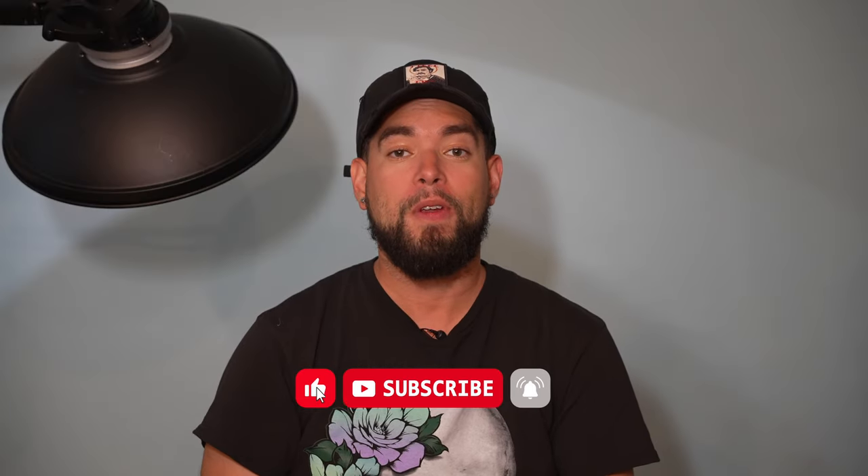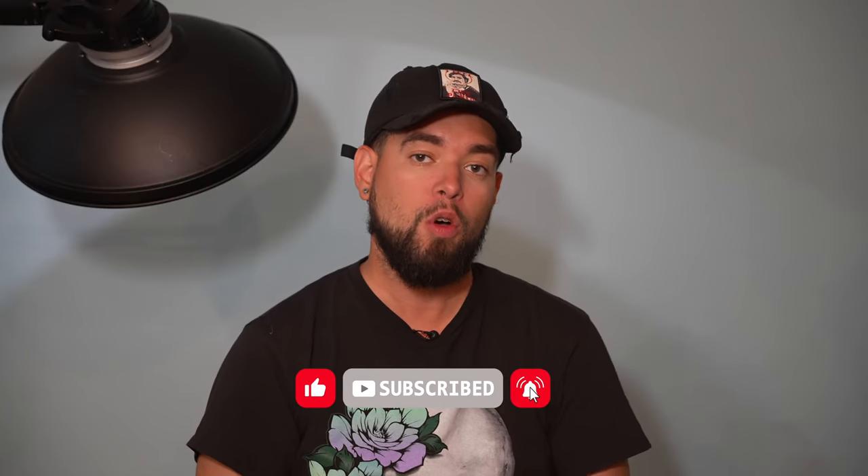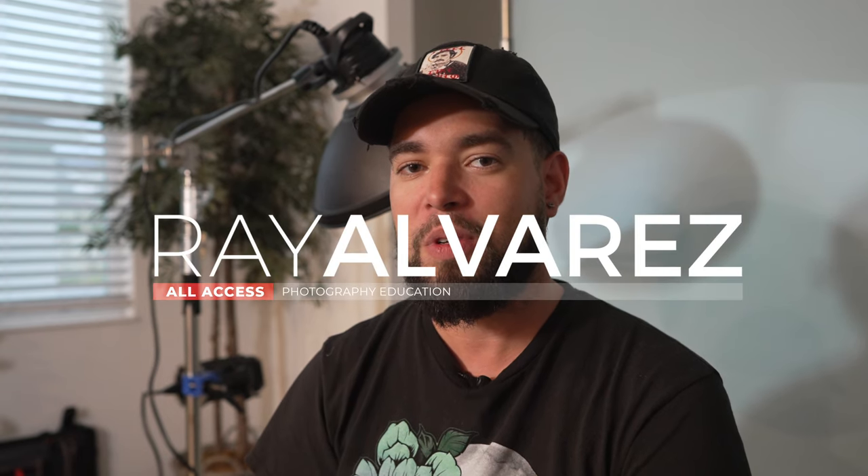Alright guys, so there you have it. We worked really hard on this one. Leave us a comment below on what you think about our video and our process, give me a like, and if you haven't already, subscribe to this channel. Stay tuned for the next one as we're going to be working on our Zodiac series. As always, I hope you learned something in this video. See you in the next one, thanks for watching.